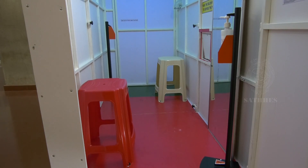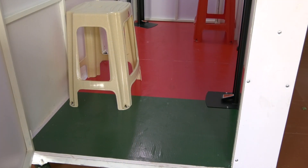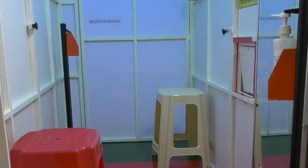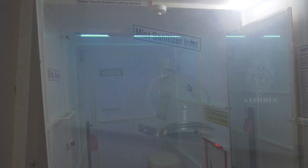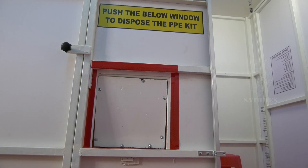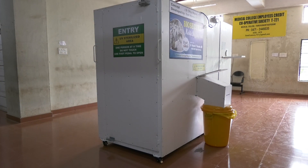The doffing unit is divided into red and green zones. The red zone indicates the dirty area and is equipped with a pedal-operated sanitizer dispensing system, a full-view mirror, a dirty plastic chair, and instructions for doffing. The green zone indicates the clean area and has a clean chair and pedal-operated sanitizer dispensing system. There is an exhaust with a HEPA filter and a mist sanitizer inlet for disinfection of the whole unit. In between the red and green zones there is an outlet for biomedical waste disposal, and an exit door that can be opened with the foot.